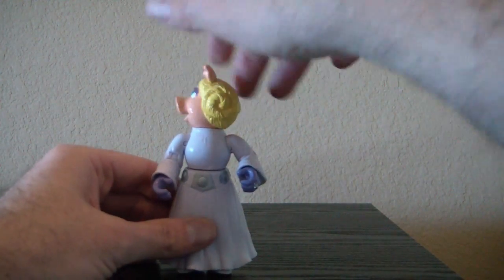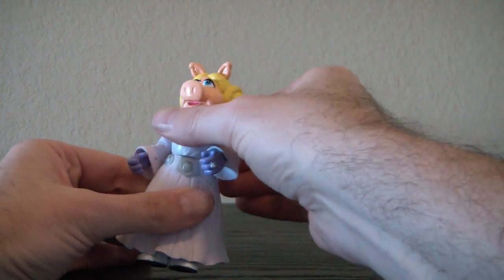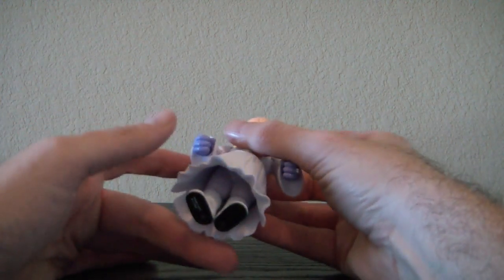Her head turns all the way around. She also has the waist — it's a little tight, but the waist turns all the way around. The legs don't move at all that I can tell; I've tried to force them a little bit and they don't seem to move.